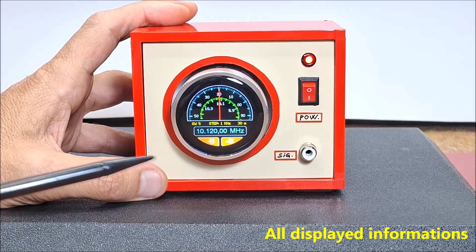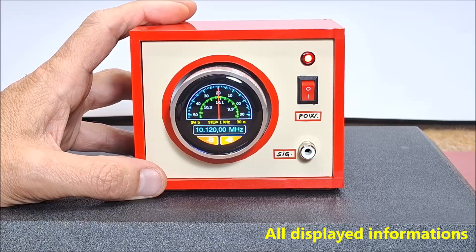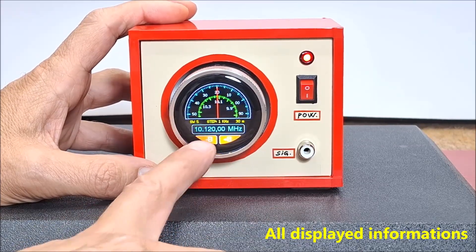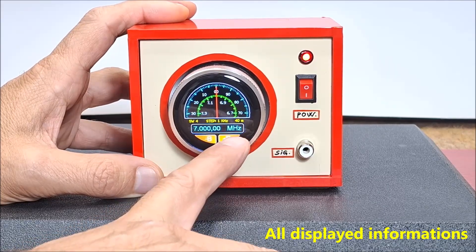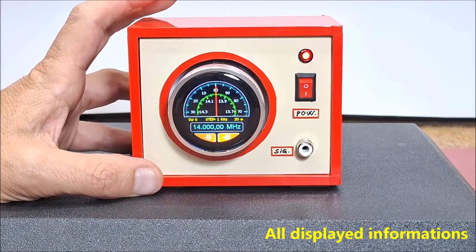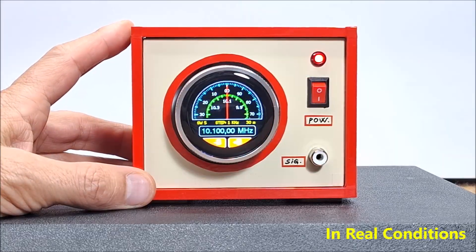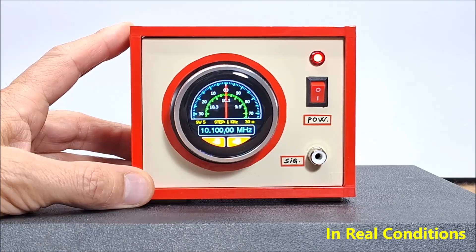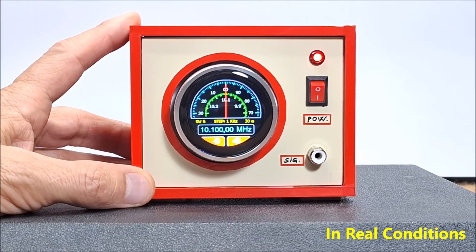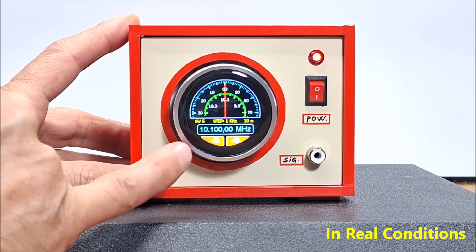Immediately above this information, on the sides in yellow letters is the band and wavelength, and in the middle is shown the step with which the scale moves when turning the rotary encoder. At the bottom are two touch-sensitive buttons, B-plus and B-minus, used to change the band. When touching a button, it briefly changes color to red to let us know that it is activated.